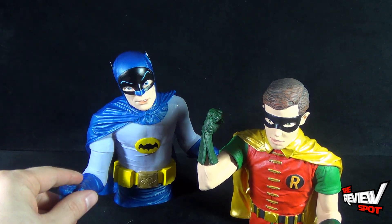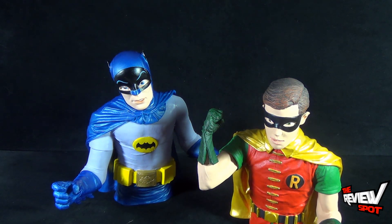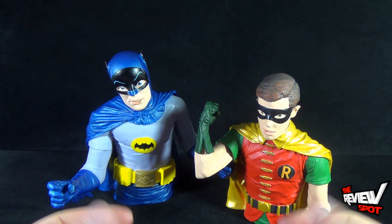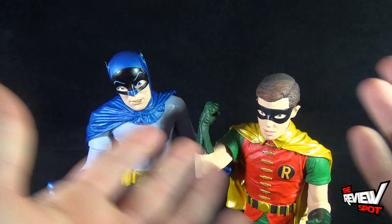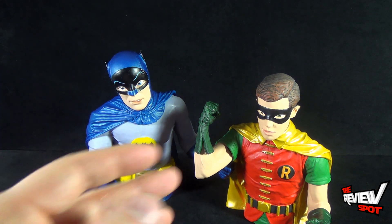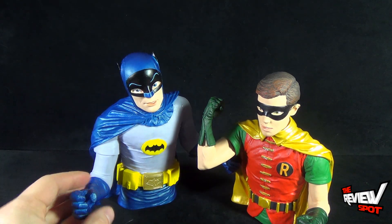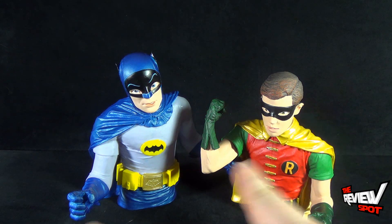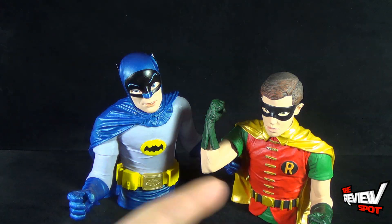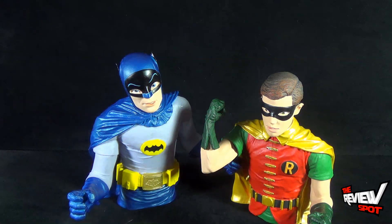The folks over at Diamond Select Toys are producing some awesome banks. Most of them you can usually find in your local comic book stores. If you can't find them, you can go to your local comic book store and they can order them in for you. A lot of dealers have Previews magazines and can order from those catalogs. If you don't see them, always ask — get to know your local comic book store folks, support your local comic book stores, which I'm always advocating. Get to know them and they can order stuff in for you.